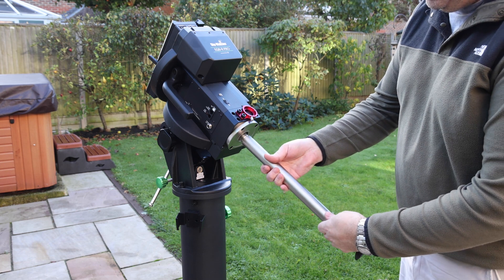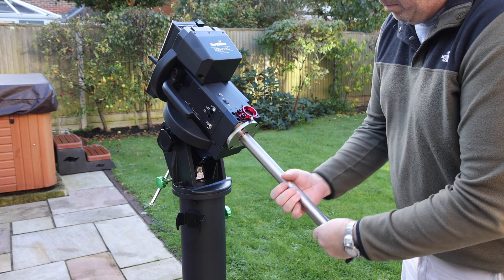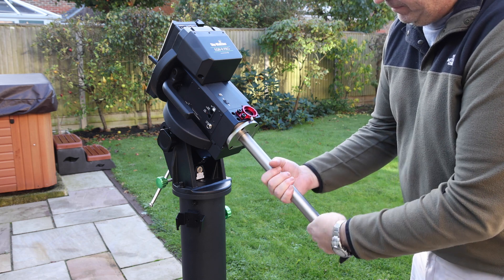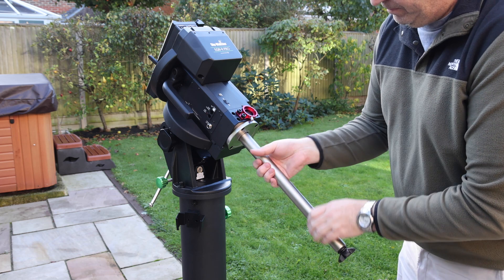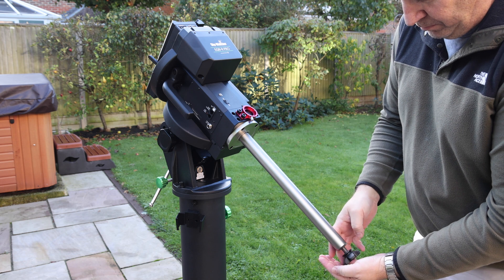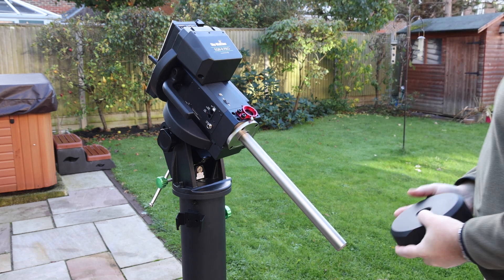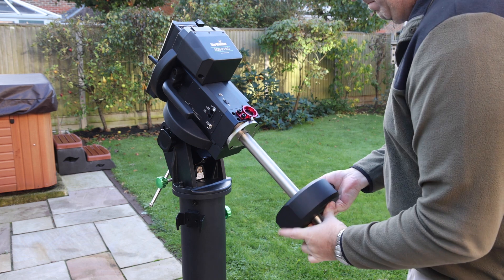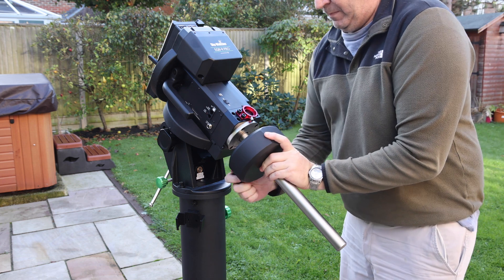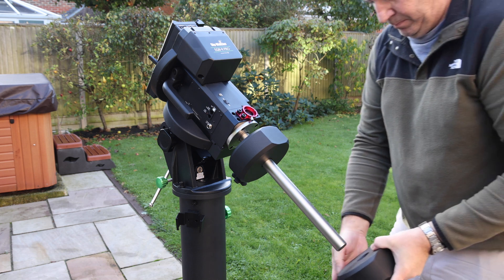Next is the counterweight bar. As with everything on this mount it's extremely solid, heavy, and large, and just screws in with a nice big thread and locks in quite neatly. It's got a stopper on the end which you can unscrew — obviously there to protect your toes and stop the counterweights from falling off. The counterweights are 10 kilos; you get two of these with the mount. They're really solid and very nicely made, but you certainly don't want one of those landing on your toe, so great care obviously at this step.